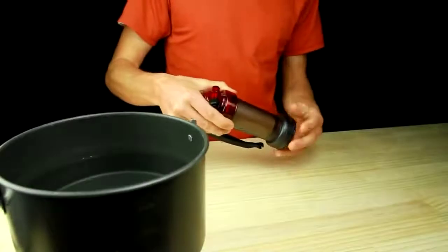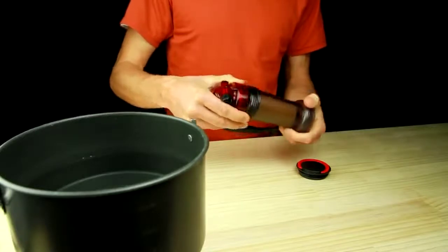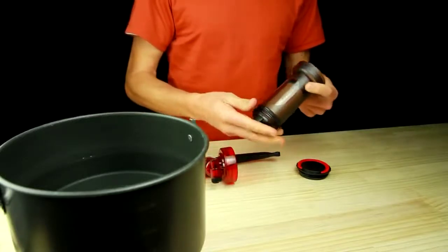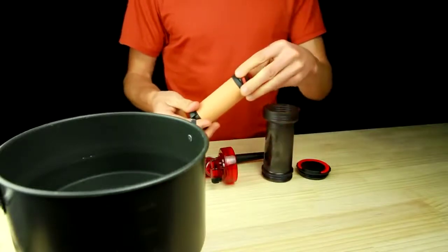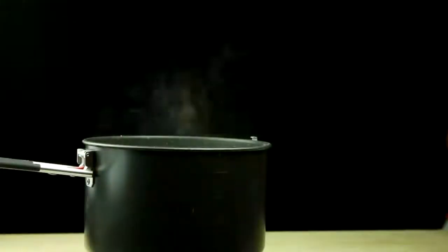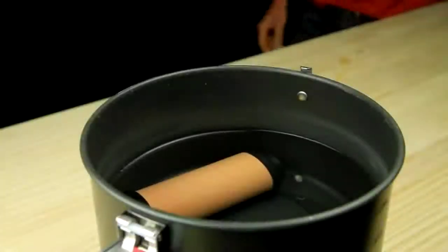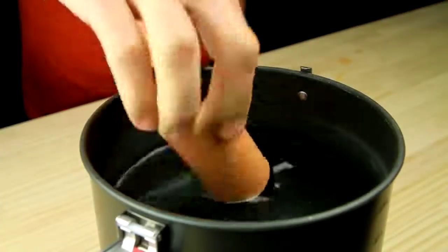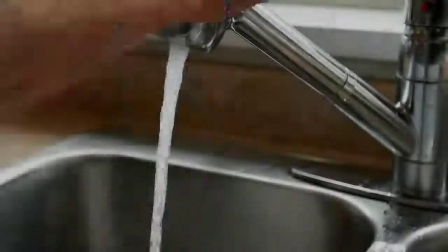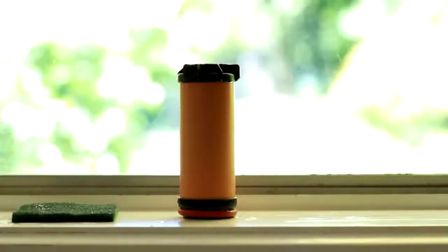If the MiniWorks EX microfilter has been used for more than a week straight, or is going into or coming out of long-term storage, then the ceramic element should be sterilized. Remove the ceramic element and take off the lower end cap o-ring. Place the ceramic element into a large pot of room temperature water. Bring the water to a boil and maintain the boil for 5 minutes. Turn off the stove and allow the water to cool down before removing the ceramic element. Thoroughly wash and completely dry all of the filter parts. Air dry the ceramic element for 3-5 days before reassembling the filter for storage.